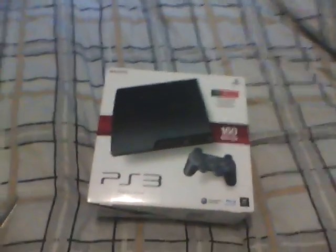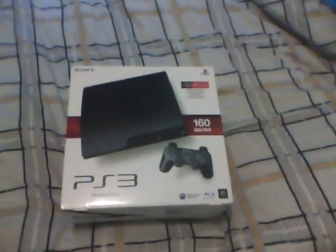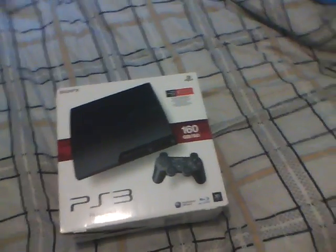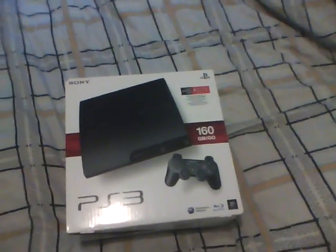Hello everybody, this is your worst enemy, and today is a very special day because I am unboxing this piece of crap. Yes, that's right, I bought crap — very expensive crap. This is just going to be a quick unboxing, and then I'm actually going to record the setup just for your own entertainment.